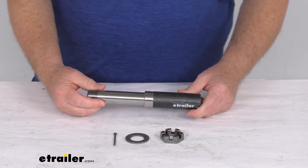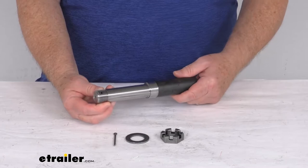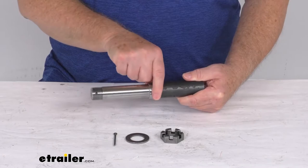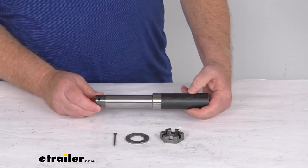The bearings used on this spindle are the same part number for inner and outer bearing: part number L44643, with a 1-inch inner diameter. The bearing races are also the same part number — inner and outer race use part number L44610. The grease seal installed on here is part number 34823, which has an inner diameter of 1¼ inches.